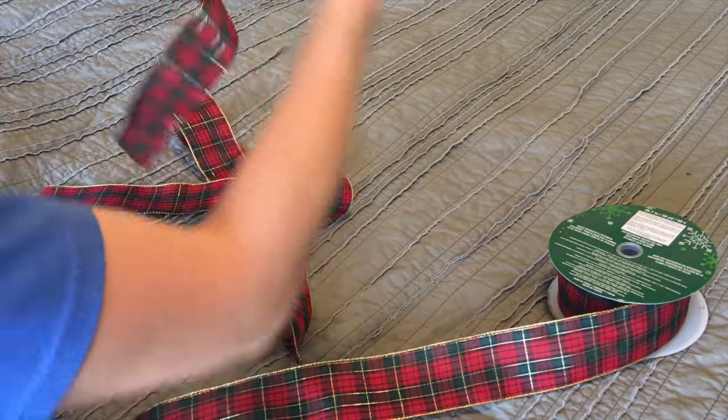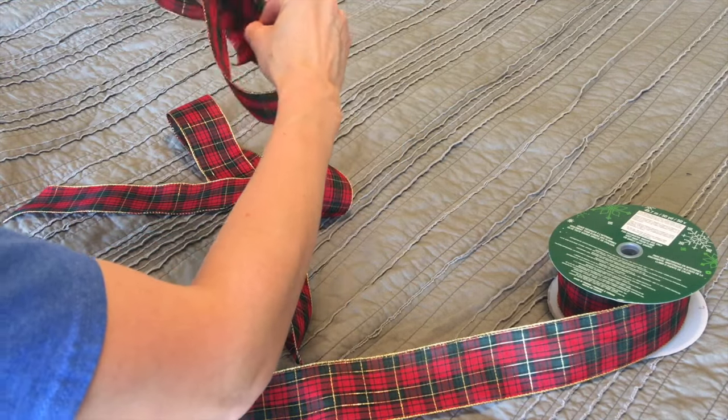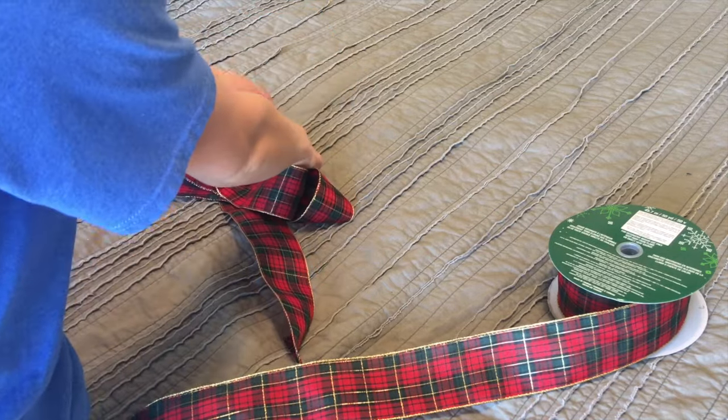Then you're going to cut another piece that you're just going to fold into kind of like an oval, and then push together. This is going to be your second piece that goes on top.